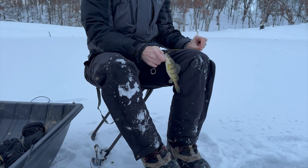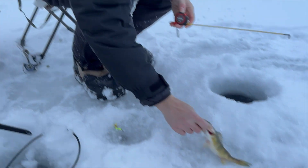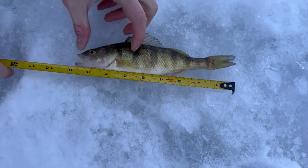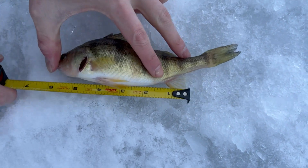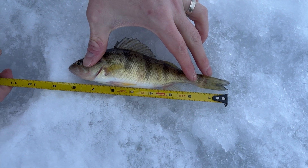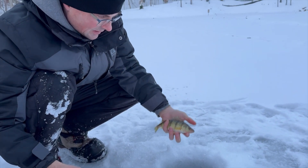Just to see how we're coming along with our perch - put that down here. Eight and a half inches, tip to nose to tail. He's chilly, we'll get him back in there.